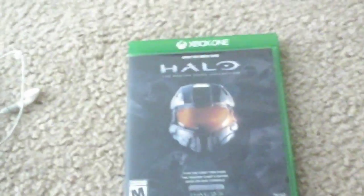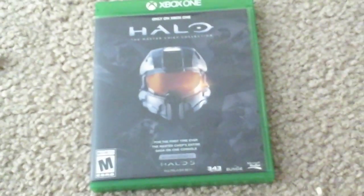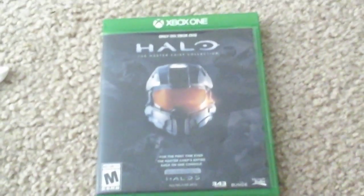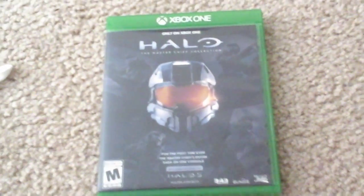Next up I got my great but broken Halo Master Chief Collection. By broken I mean the servers are broken — my disc works fine, but yeah, it is a broken game. It is fun to play though, when it works. That's Master Chief Collection.